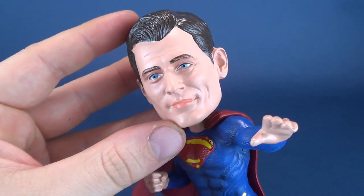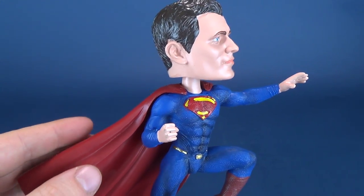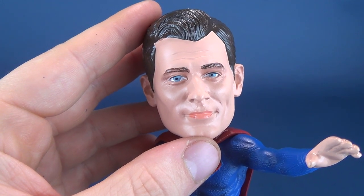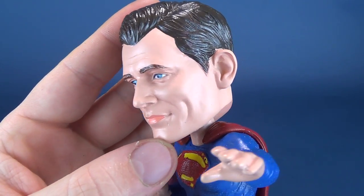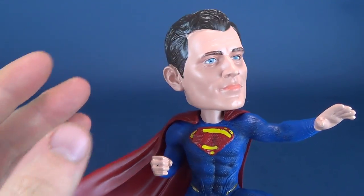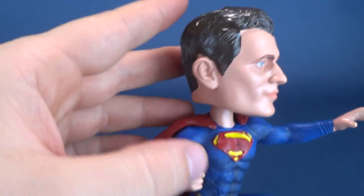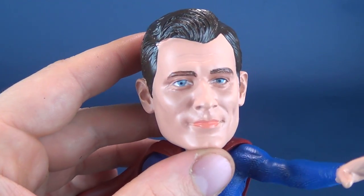As for Superman's head sculpt, in all honesty I don't know how much it looks like Henry Cavill. It doesn't look so bad from the side, but from the front I'm not sure. It actually bears a little bit more resemblance to James Marsden, who played Cyclops in the Bryan Singer X-Men films — that's just my own personal opinion. Keeping in mind these are handcrafted items, they're obviously not scanning this from the actor's head sculpt. I think they've done a pretty good job. From the side it looks a little more like Cavill, but from the front I'm seeing more James Marsden.